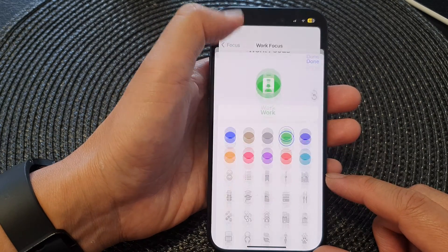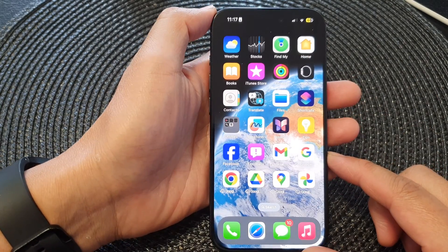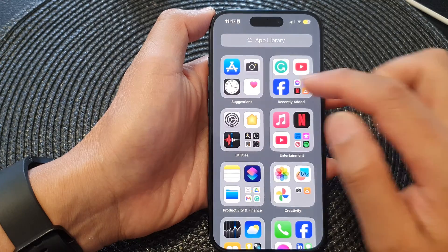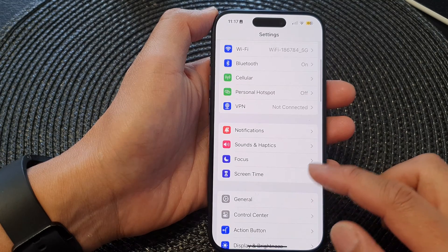First, let's go back to your home screen by swiping up at the bottom of the screen. From the home screen, tap on Settings, or you can open up Settings from the app library. Then in the Settings page, scroll down and tap on Focus.